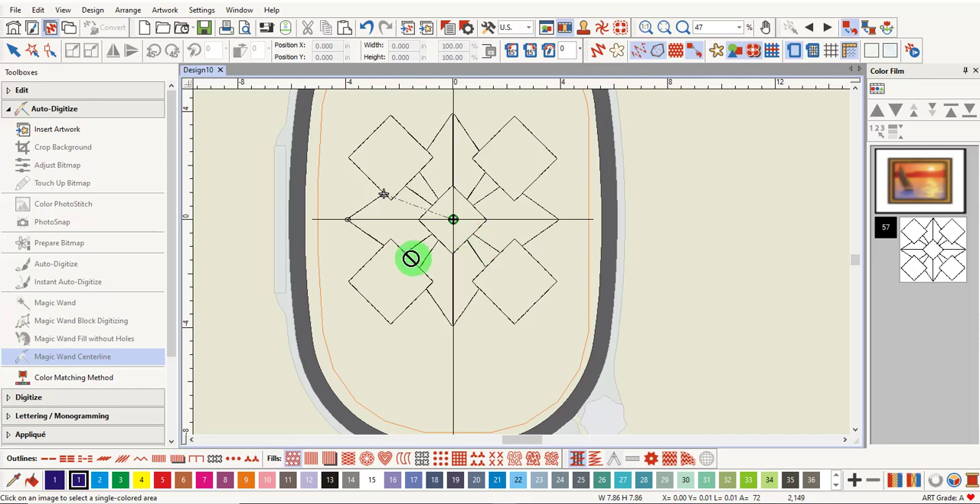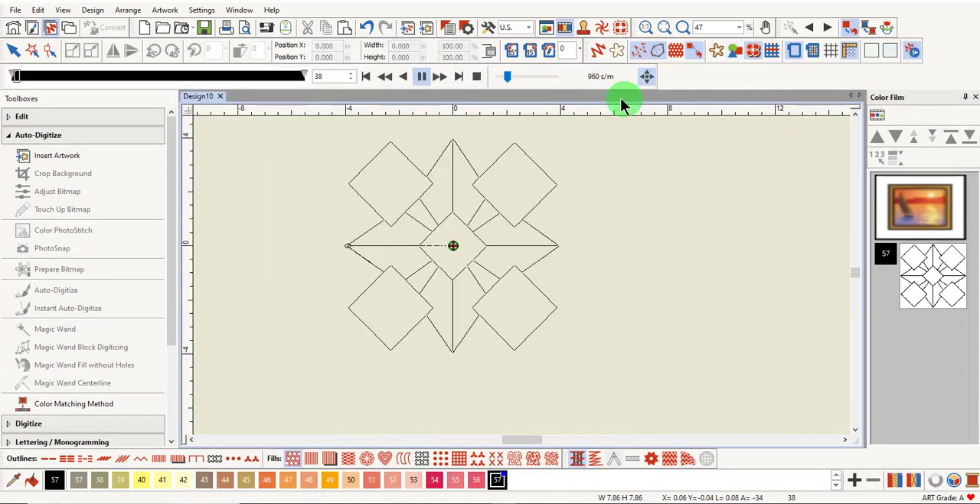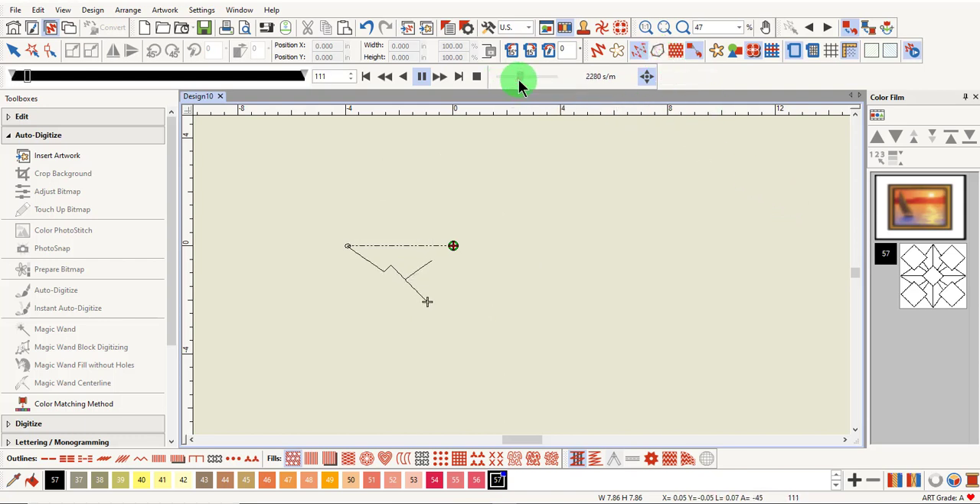I'm in Design View so you can see the jumpstitch. There's a jumpstitch from center to the first stitch of the design. This design will be stitched without any jumpstitches within the design because all of the black outlines touch. You can click on Stitch Player to watch the design stitch out. I'll hide Show Outlines so that you can see the design as it stitches. The software figures a path so that every area of the design is stitched twice and without a jumpstitch.